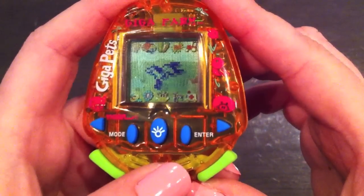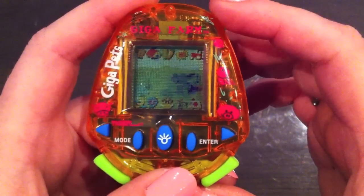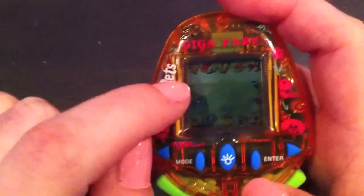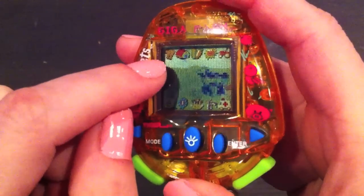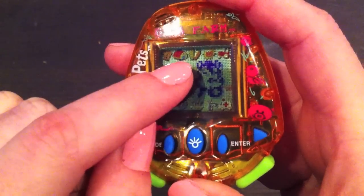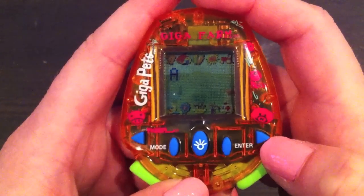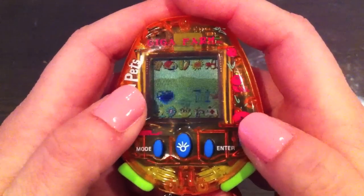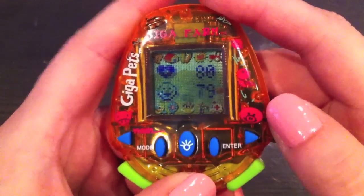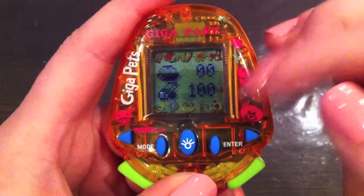One downside is that the pixels aren't that clear so you can't really see that well. But let me show you the icons — you scroll with the left and right arrows. The first icon is the attention icon, which is the question mark and exclamation mark. The next one is the stats. So you press enter and here it tells your name, your overall score, your age, weight, health, happiness, hunger, and discipline.